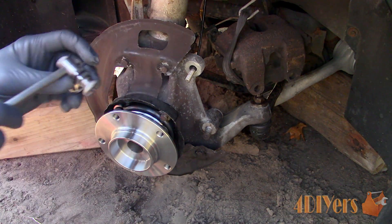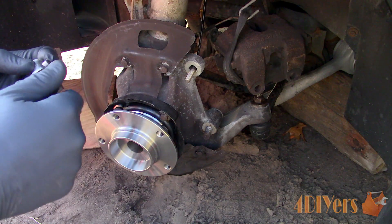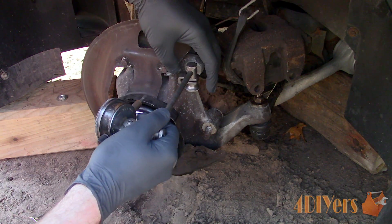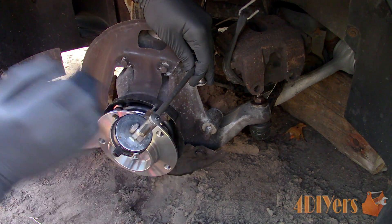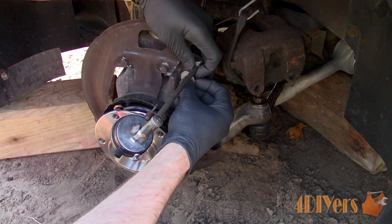As you can see, I have just recently installed a brand new wheel bearing for this example. If your hub does have some debris buildup on the face, I would recommend cleaning up the surface with some sandpaper, as this can affect our readings.